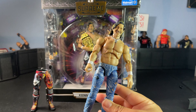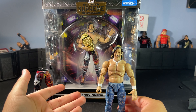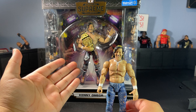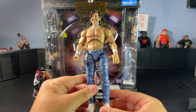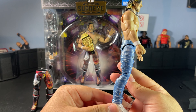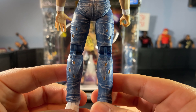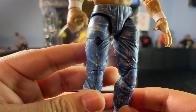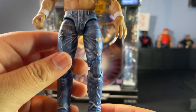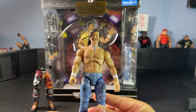Honestly, if you guys can go to your nearest Walmart and try to pick this up, I suggest you do. I wouldn't double up like me because I think this is already dropping in value, but I love this figure so much. I'm a huge Kenny Omega fan so I had to get two. Look at these jeans — the detail is actually insane. It's got those nice little distressings, a nice little patch, and that stone wash look. Man, this figure is so good.